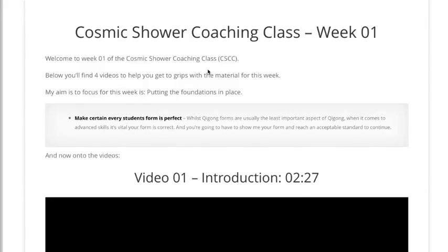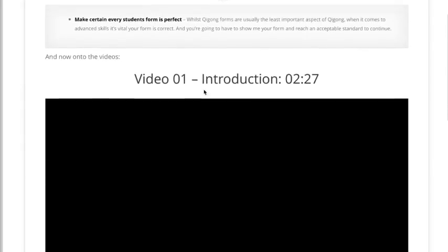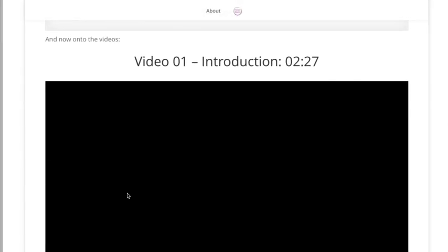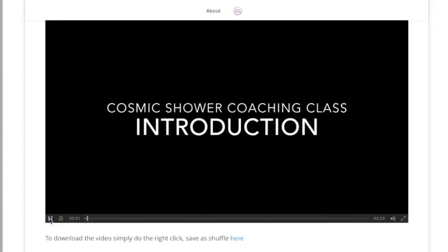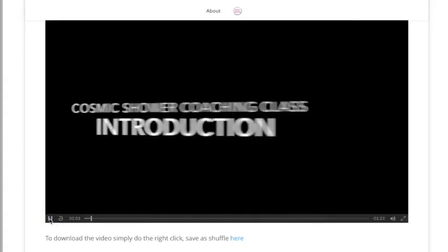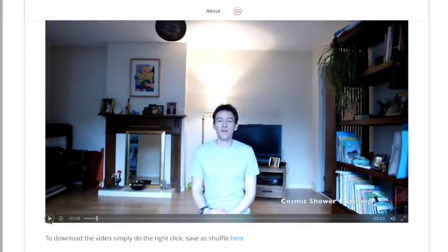The Cosmic Shower coaching class week one is all about making sure your foundations are in place. That means making sure your Carrying the Moon form is correct, because the form is the foundation of the Cosmic Shower technique. We need to make sure you're building on rock and not on sand, so there are plenty of videos to make sure you're on the right track.